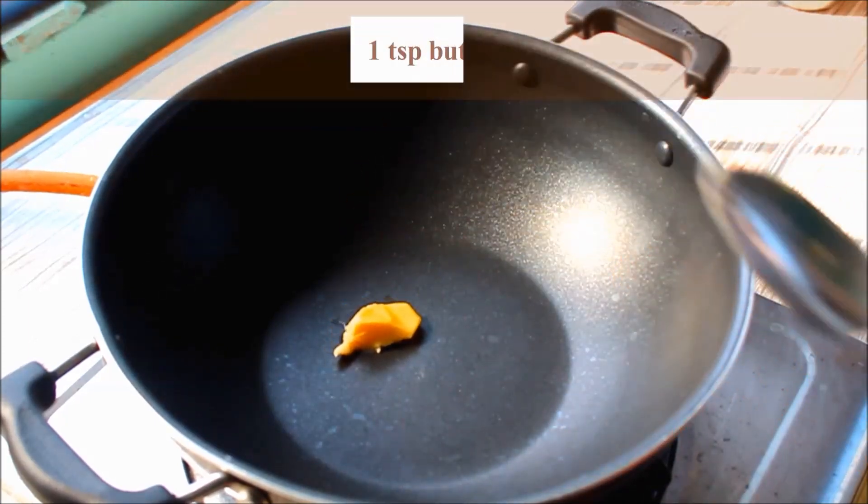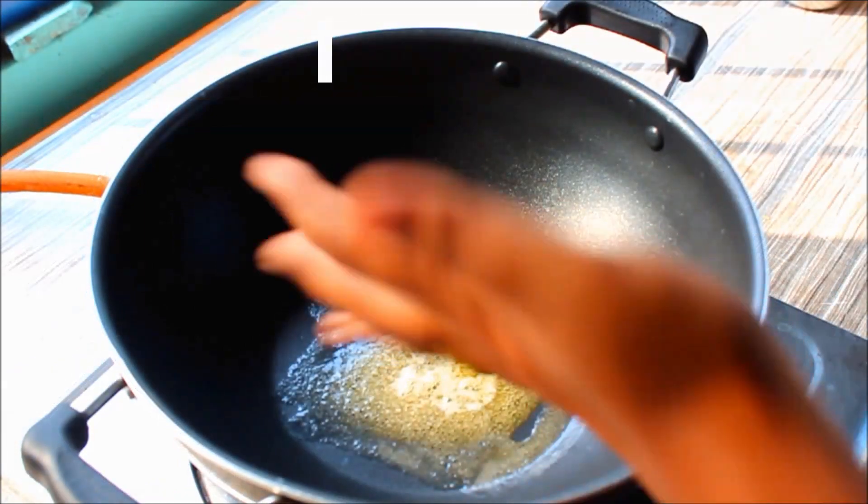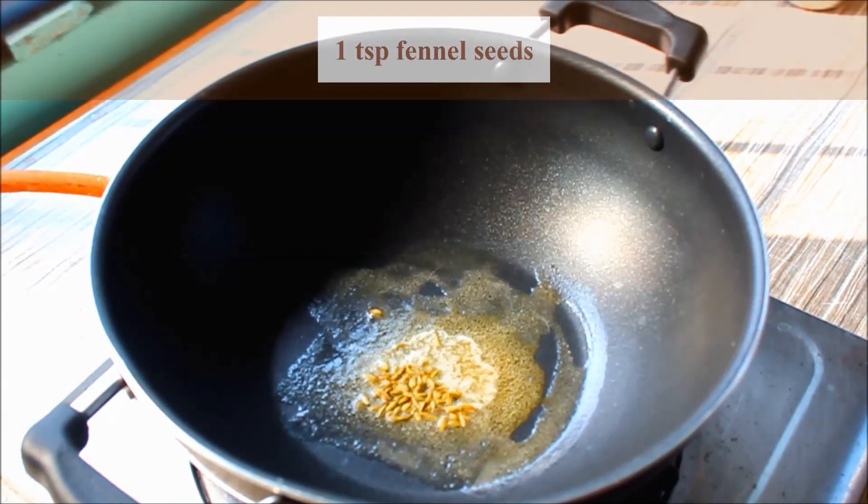Hello everyone. I will add a teaspoon of butter in the pan, then add a teaspoon of some pepper, and then add a teaspoon of syrup.